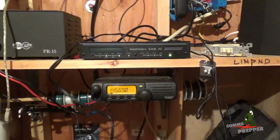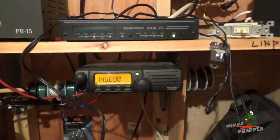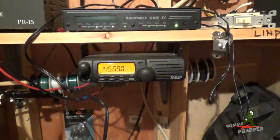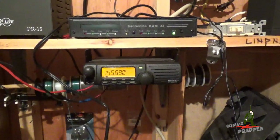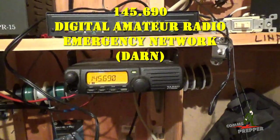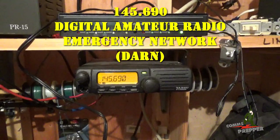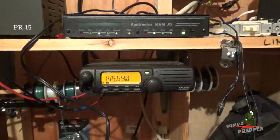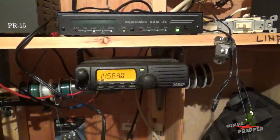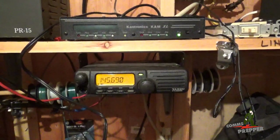Okay, we got everything set up. We aligned the Cantronics CAM XL modem, set the transmit level to 42, and that's giving us 3.5 kilohertz of modulation out of the ASU FT2600M. I used my SignalHound USB SA44 spectrum analyzer for that. The frequency I set here is for the West Virginia DARREN net — that stands for Digital Amateur Radio Emergency Network — and if I did this all correctly, the folks at the DARREN network should be able to add me into that network, and other folks in that network can utilize this radio for emergency communications. They can also send and receive mail messages on the bulletin board, and use this as a digital repeater here on my mount.